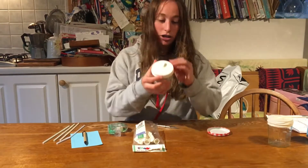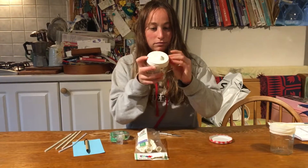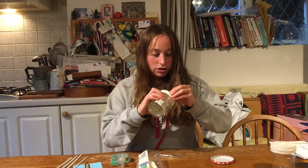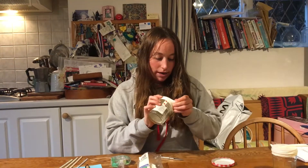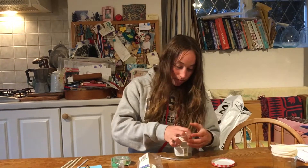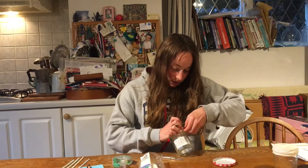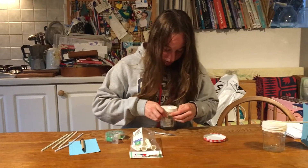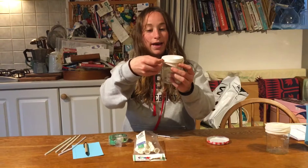Stretch it over like that and if it's not staying you might need a rubber band and just put that round the top of the jam jar like that.